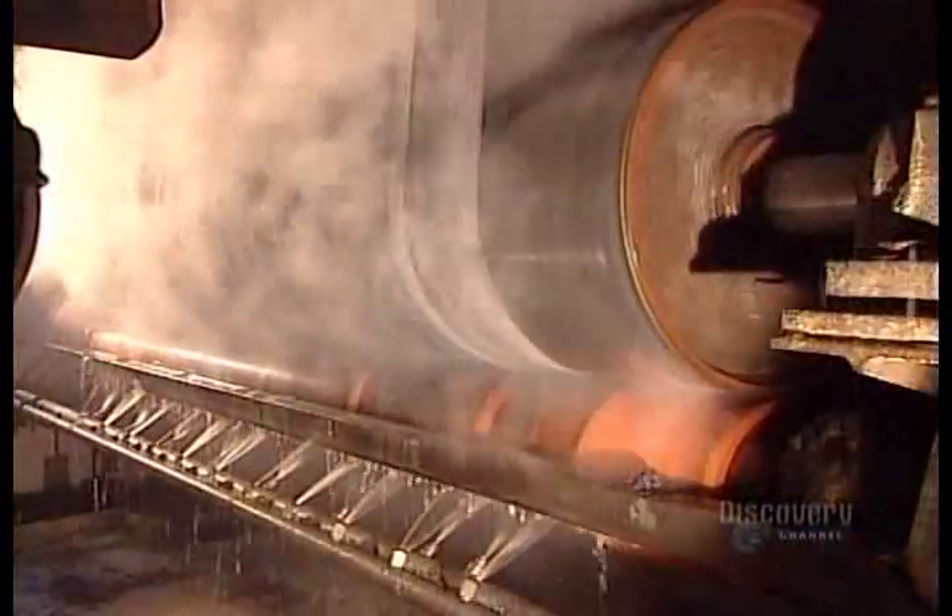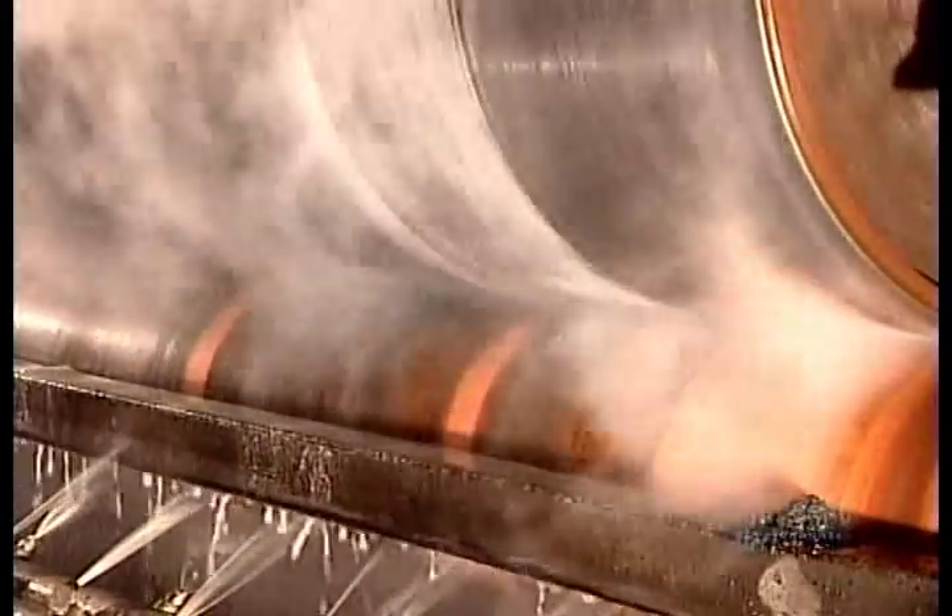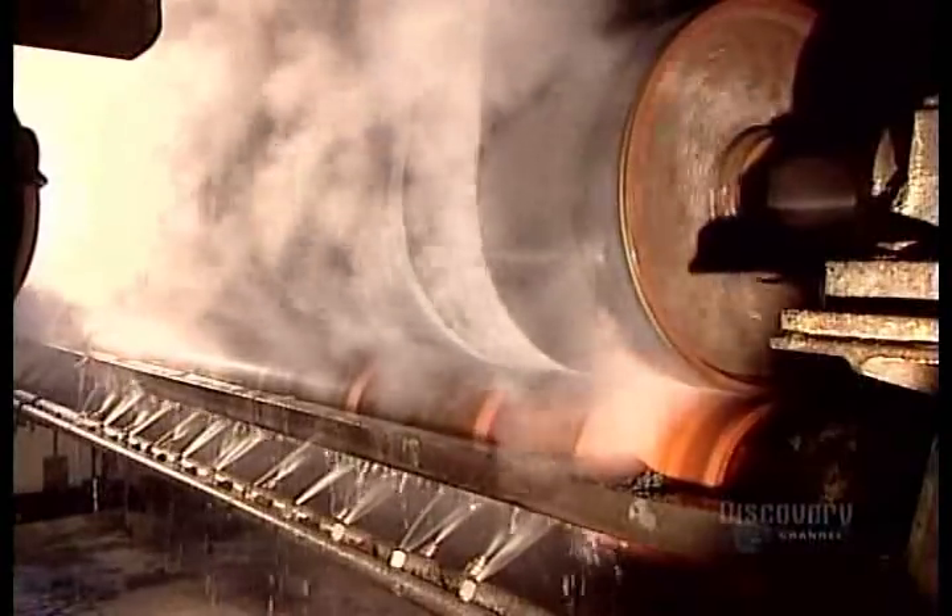Even by this point, the asphalt coating is still piping hot — too hot for the shingle material to be cut to size. So it's off to the cooling section, where cold rollers and water jets bring down the temperature.